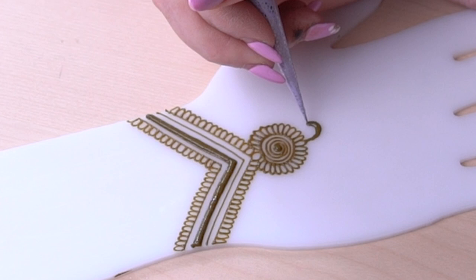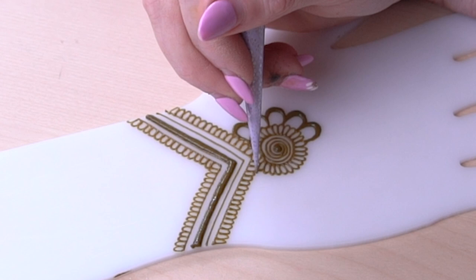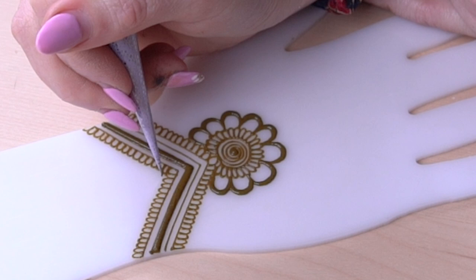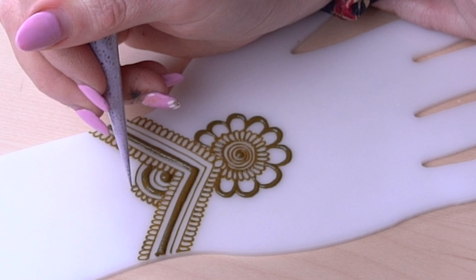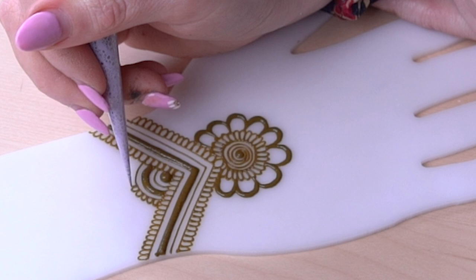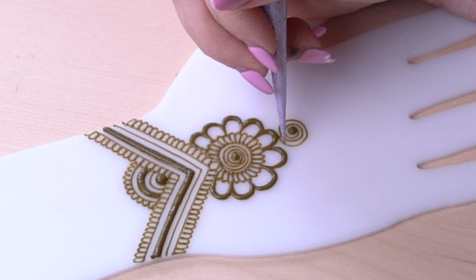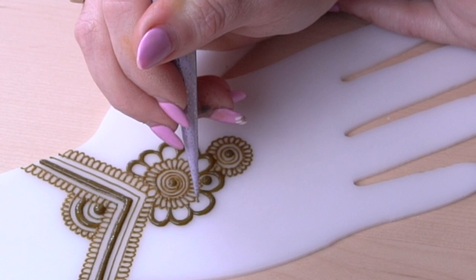I'm basically just using lines and scallops — really simple elements — but the trick is getting them somewhat clean, and that just comes with practice. Now moving on to the wrist area, I like to start closer to where the end of the design is. I wouldn't start right at the fingers because I like to move from the endpoint toward where I'll finish. Sometimes I oscillate back and forth to build on the design and get an idea of the flow of the composition.